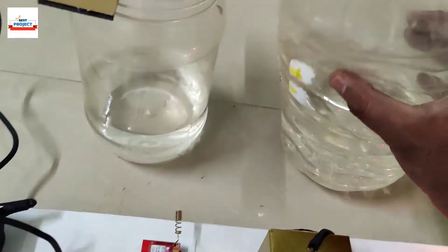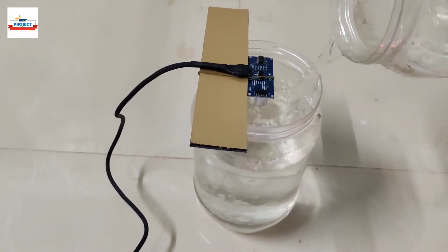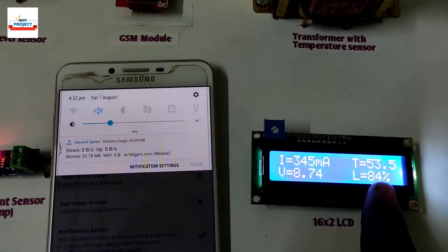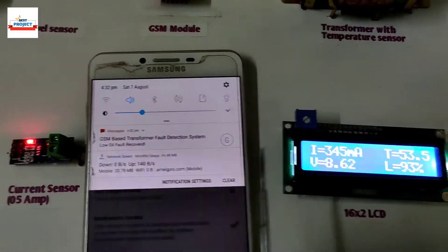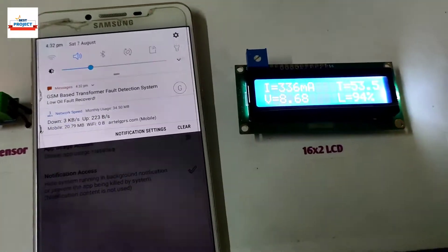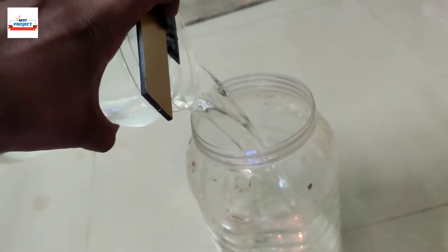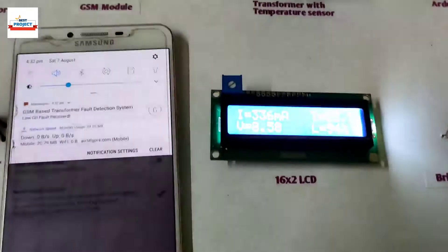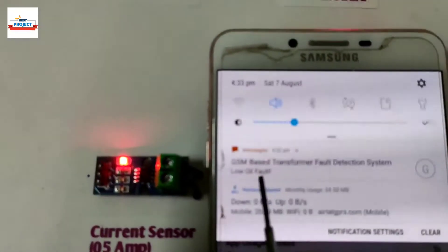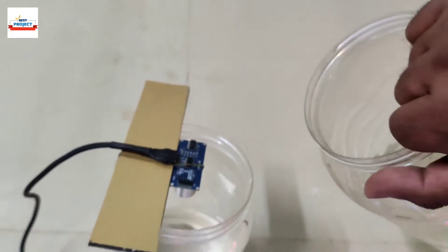Adding water to the tank to see its effect. The oil level has increased as you can see, and the fault has recovered because the new oil level is more than 60 percent. Adding more water to the tank — new readings are available. The oil sensor is working very well.